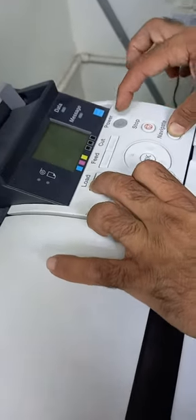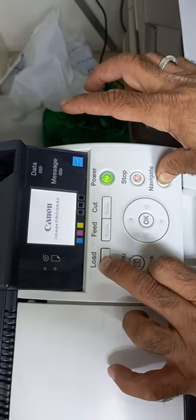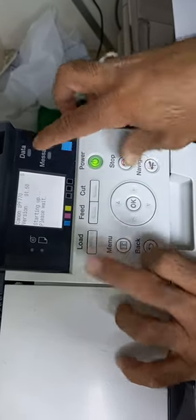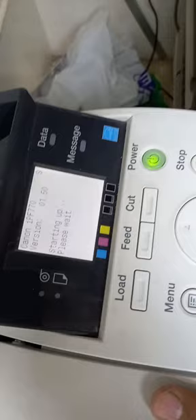Load the navigator first, then press the start power button. Do not remove the navigator and load. Wait until you see the dollar sign on the screen. Once the dollar sign appears, wait for one minute.